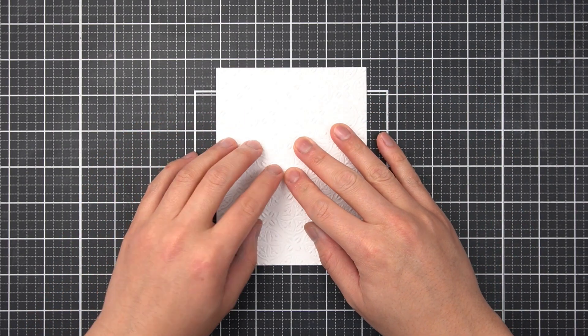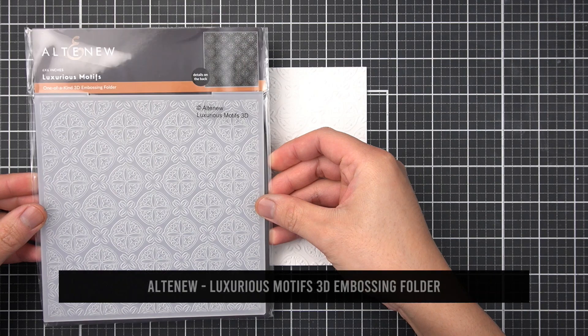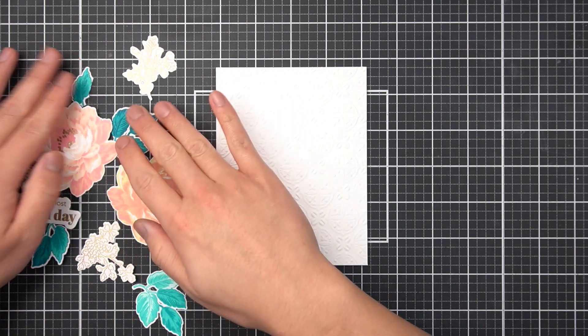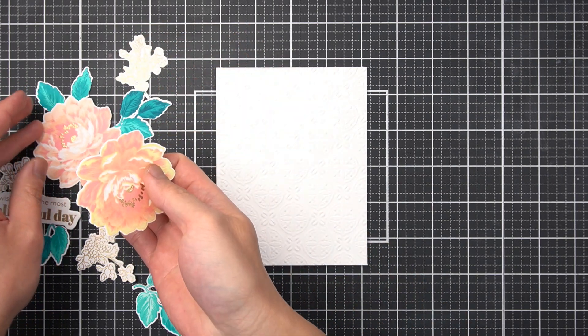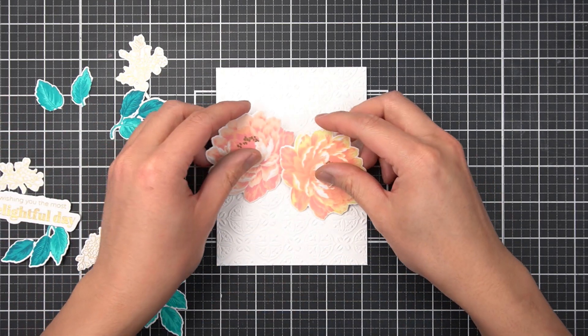To offset the flat cardstock of the layering images, we can use an embossing folder to quickly make a background to perfectly frame the flower and leaf layers. This luxurious motif embossing folder is part of the Vintage Dream Ensemble and it creates the most beautiful medallion motif for any card. I have already added this embossed panel to an A2 folded note card base.